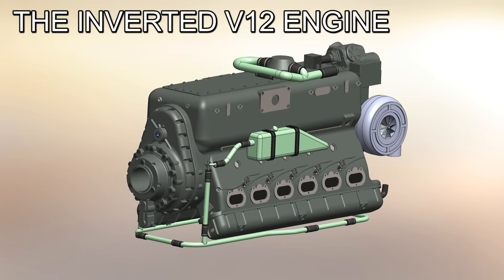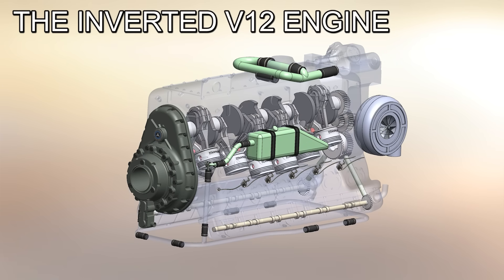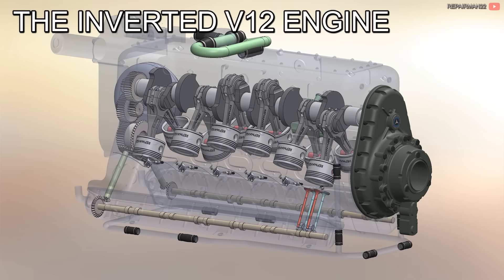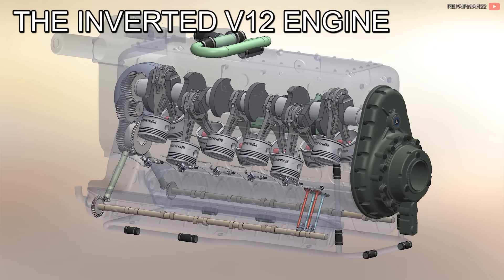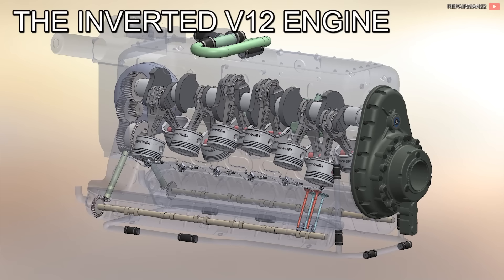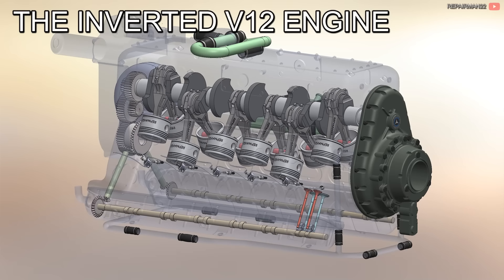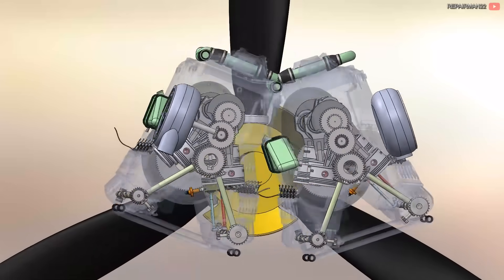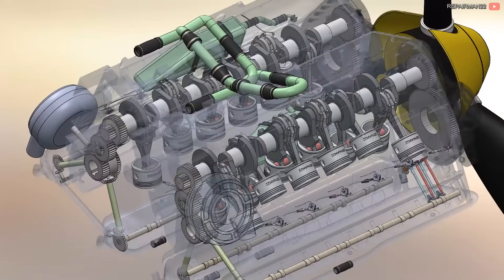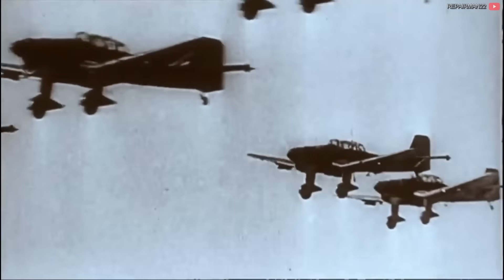This V12 engine, manufactured by Daimler-Benz, was completely inverted, with the crankshaft on top and the pistons below, being one of the most important engines of the German manufacturer. But why would someone make an inverted engine? What would be its advantages? And why would someone join two engines to reach incredible power values that exceed 3,000 horses?